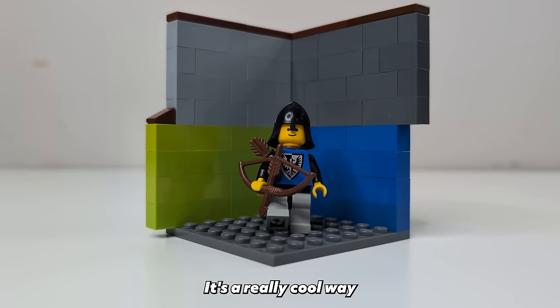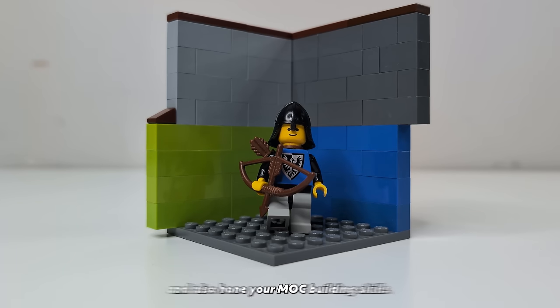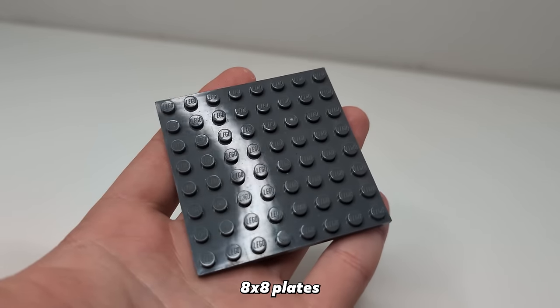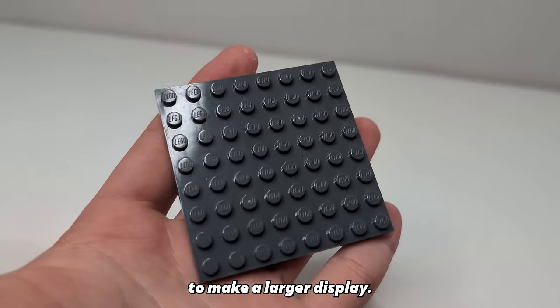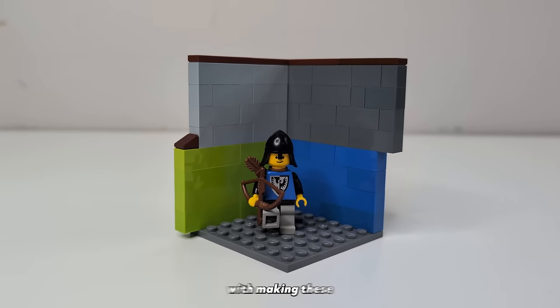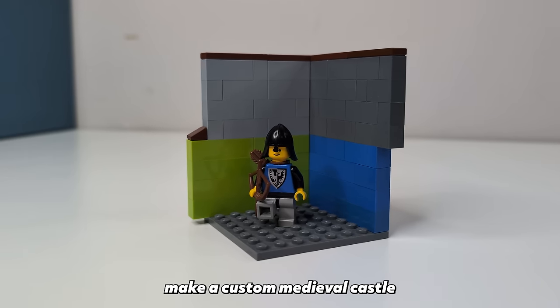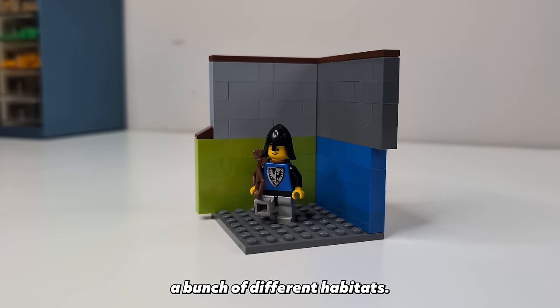This is a minifigure habitat. It's a really cool way to display your minifigures and also hone your MOC building skills. They are made with 8x8 plates and can connect together with other ones to make a larger display. I became kind of obsessed with making these a couple of weeks ago and decided it would be fun to make a custom medieval castle by building a bunch of different habitats.